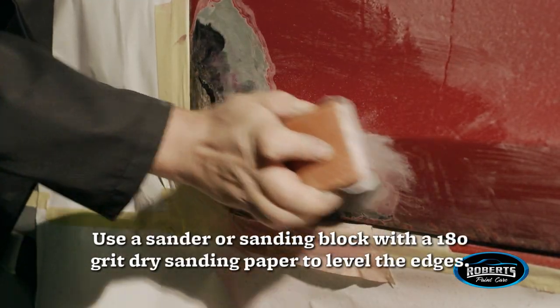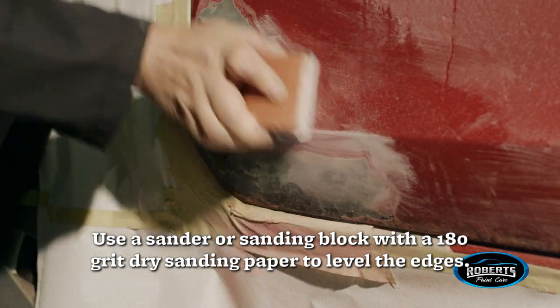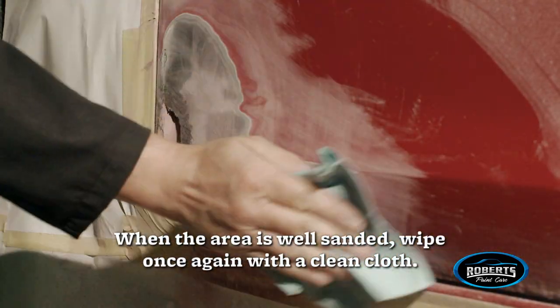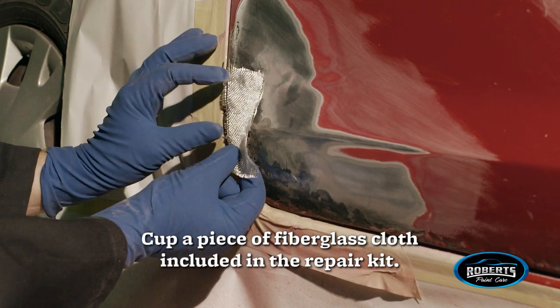Use a sander or sanding block with a 180-grit dry sanding paper to level the edges. When the area is well sanded, wipe once again with a clean cloth. Cut a piece of fiberglass cloth included with the repair kit.